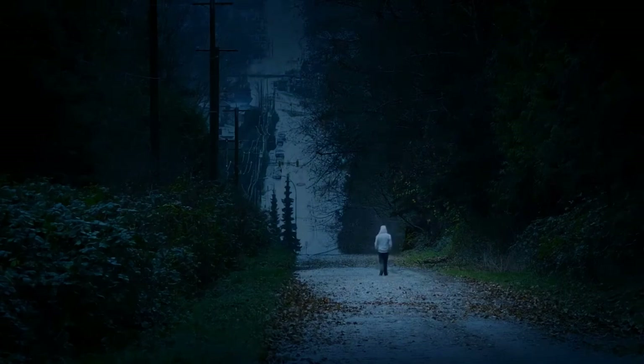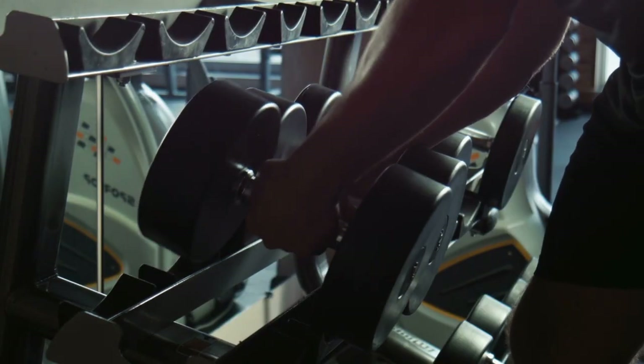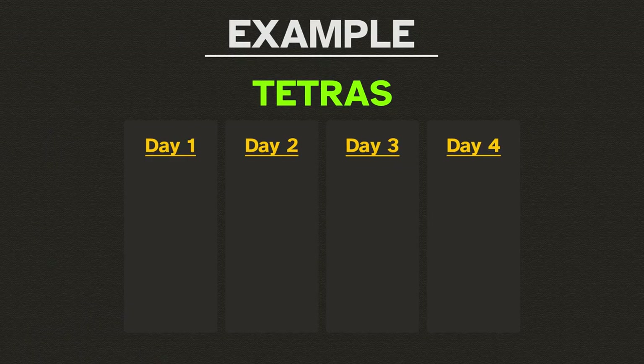So you know you could also do a few rounds on the heavy bag, some cycling, or some sets of weightlifting. Well, then your first day was basically Day 3.